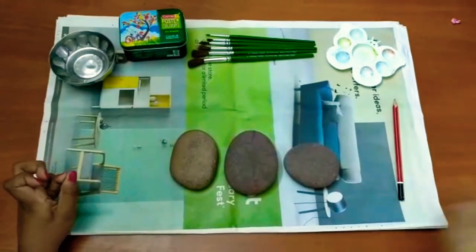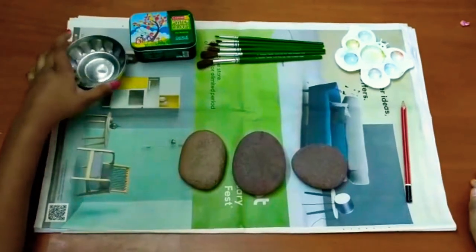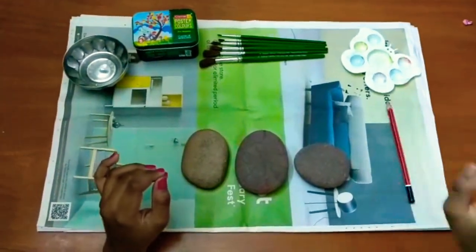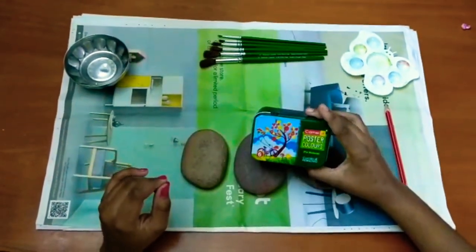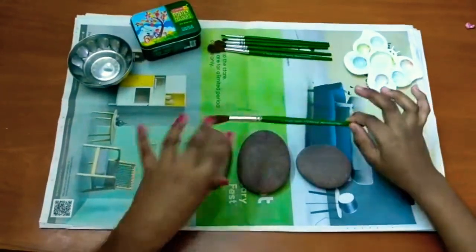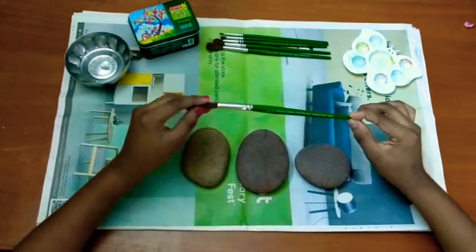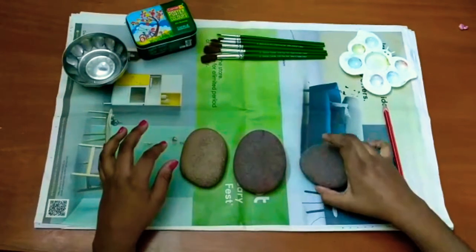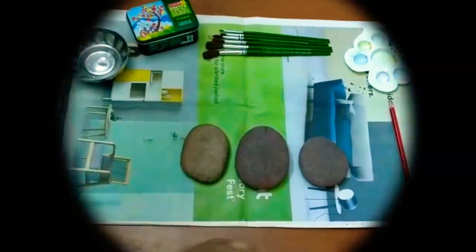To do this rock painting, the first one is some water, a water palette, a pencil, and these poster colors which are for students, which I found in a stationery store, and some set of brushes series 52. And then for the rocks, which I found in the pebble store. So without further ado, let's get on to the video.